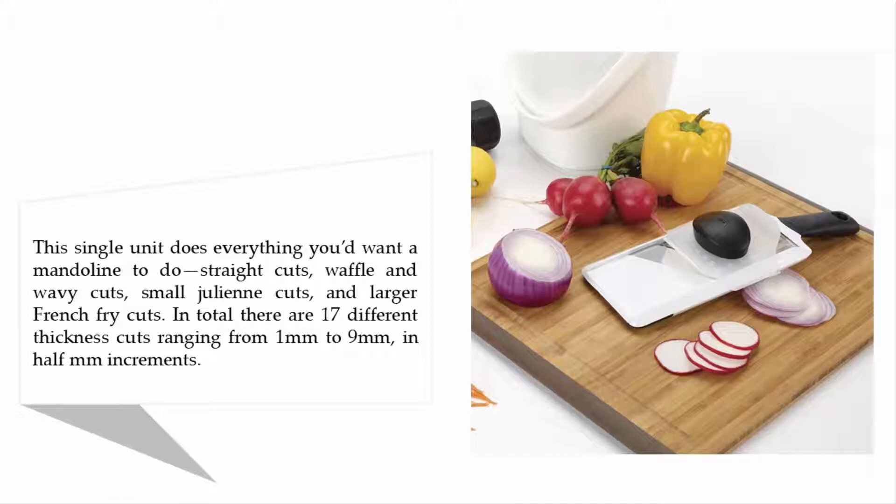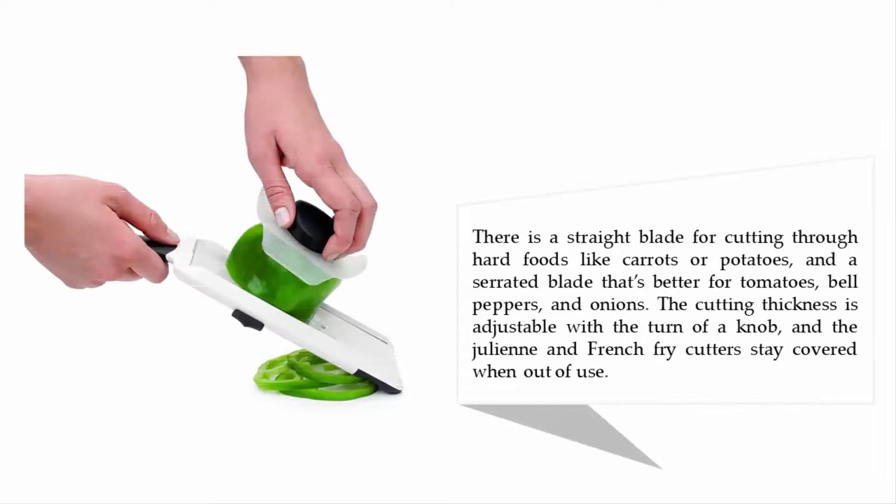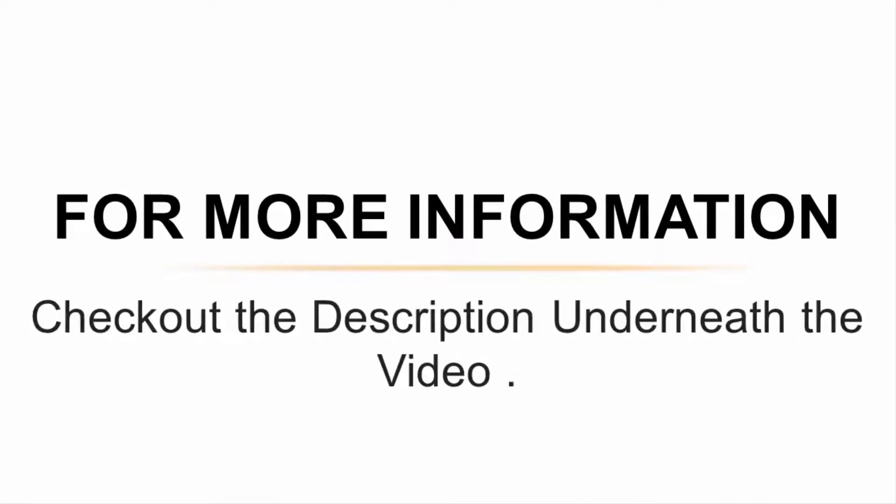Cuts are available in half-millimeter increments. There is a straight blade for cutting through hard foods like carrots or potatoes, and a serrated blade that's better for tomatoes, bell peppers, and onions. The cutting thickness is adjustable with the turn of a knob, and the julienne and french fry cutters stay covered when out of use.